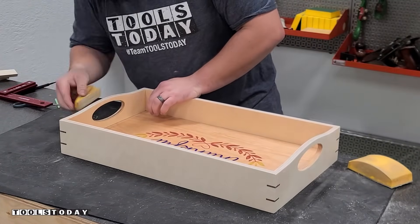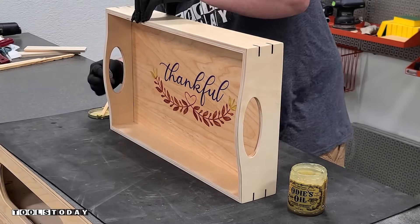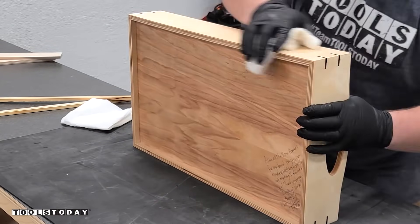Using a Gator zip sander, I went through on all the corners and eased everything over with 220-grit sandpaper, then finished the rest of the tray with Odie's oil and buffed it off after about 40 minutes. Really happy with the way this tray came out.